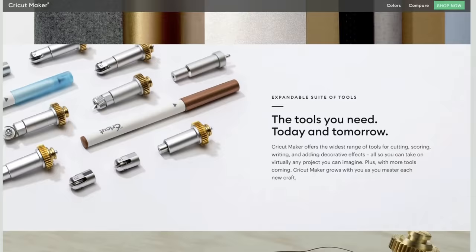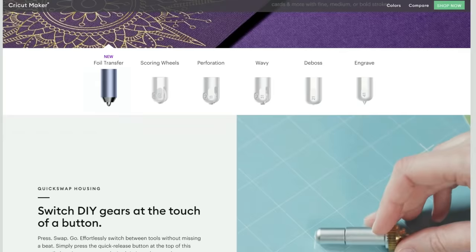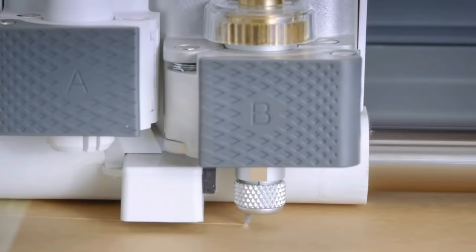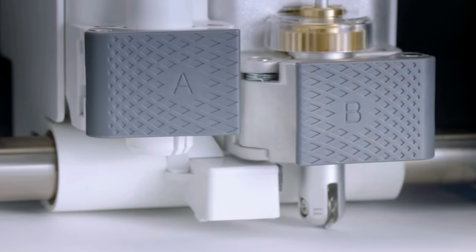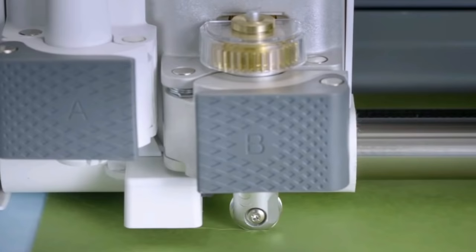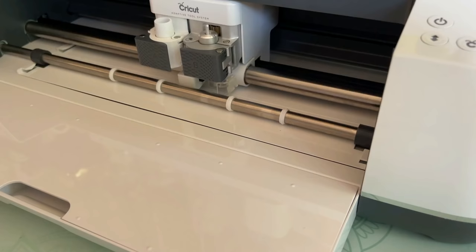What excites me the most about the Maker is the rotary blade for precision cutting on fabric materials like cotton, denim, faux fur, and felt, as well as the expandable suite of tools that make crafting possibilities endless. The quick swap technology makes it easy to switch out different tool tips — simply snap them into the quick swap housing and the Cricut Maker is ready to go. With the Cricut Maker you can cut, draw, score, deboss, engrave, and create perforations and wavy lines. Cricut is dedicated to expanding this suite of tools so the machine is continually building in value — it is truly the ultimate smart cutting machine.